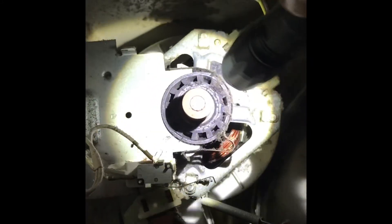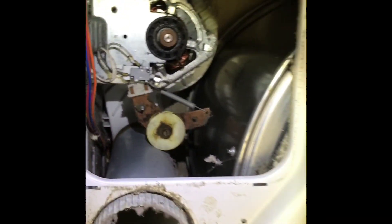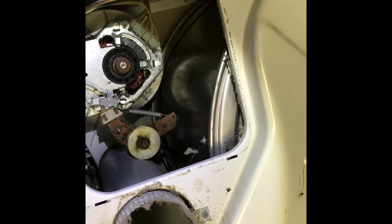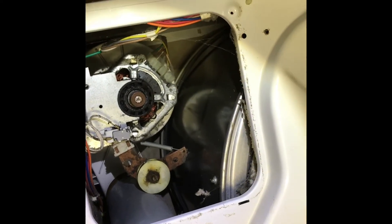This is the pulley for the belt, which is falling off now. The belt goes on there with a spring and around this sprocket right here. There's really not much to these gas dryers — these are pretty much all the same components in every gas dryer.